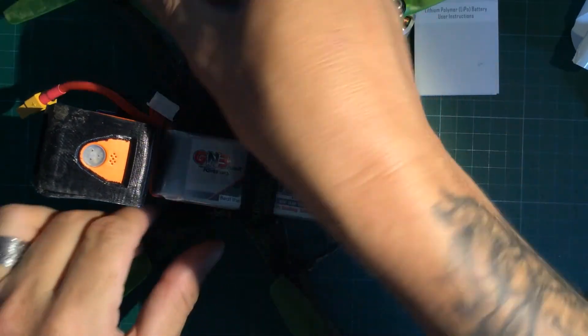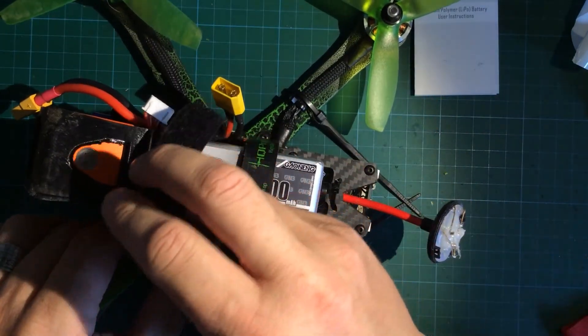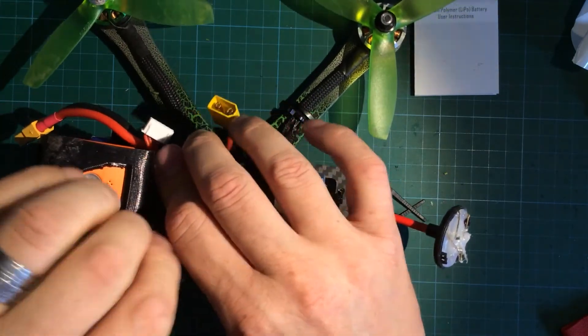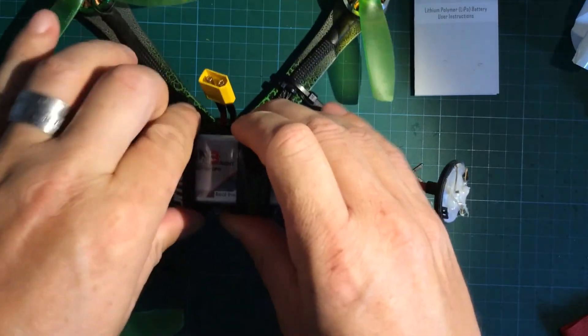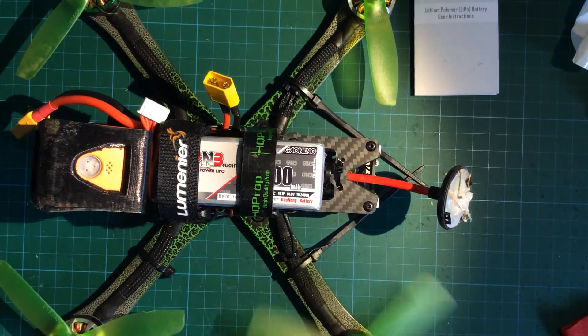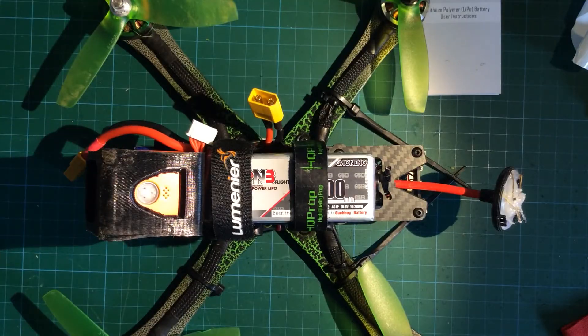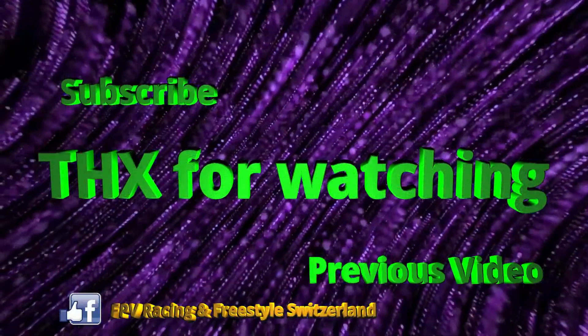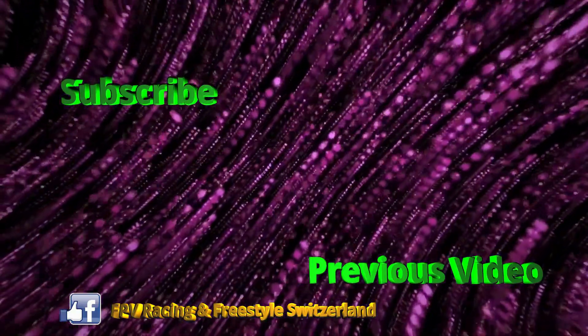Nothing should happen now. Here's a little preview for the next episode — I will make a little giveaway. So make sure you hit the subscribe button and the bell. Hopefully I'll see you next time in my next video. Happy flying! See you soon!